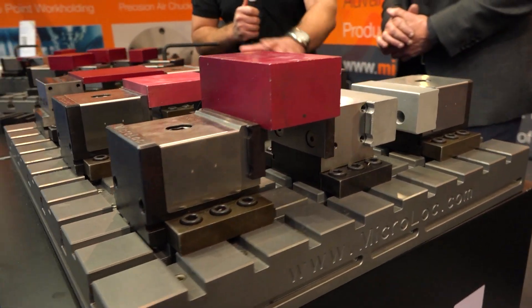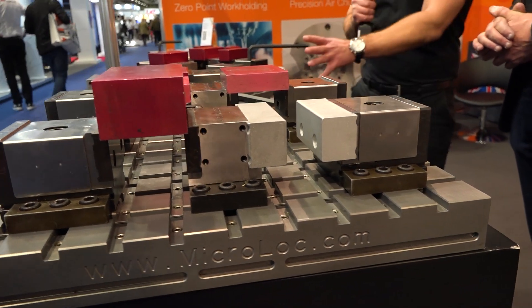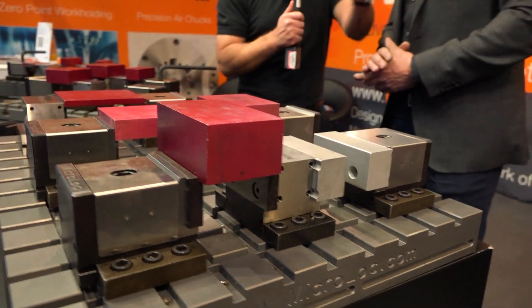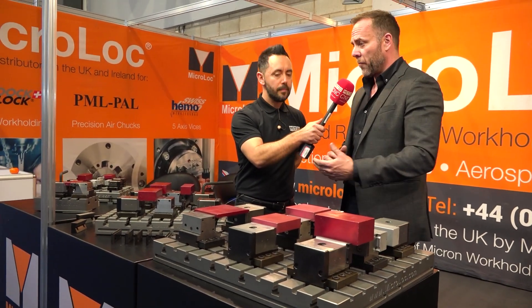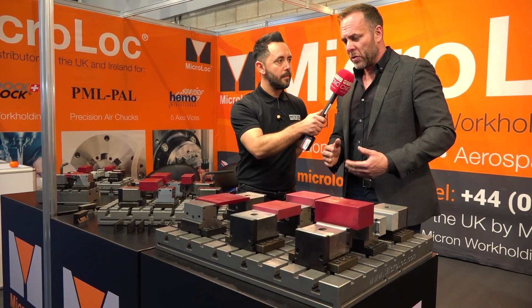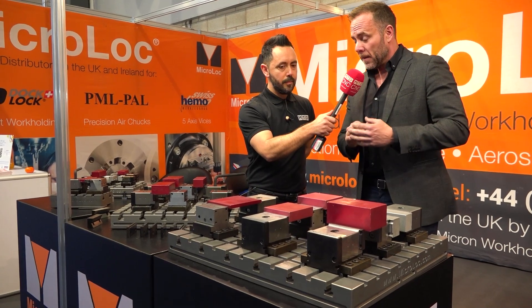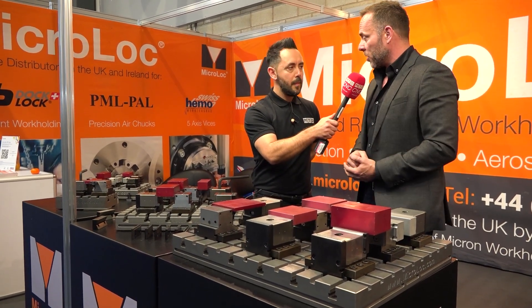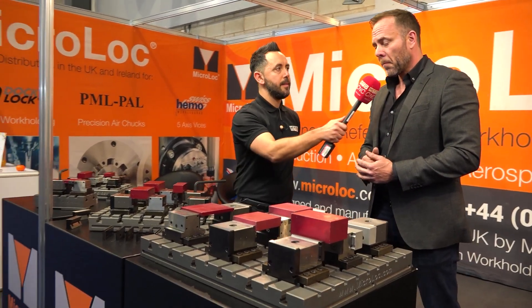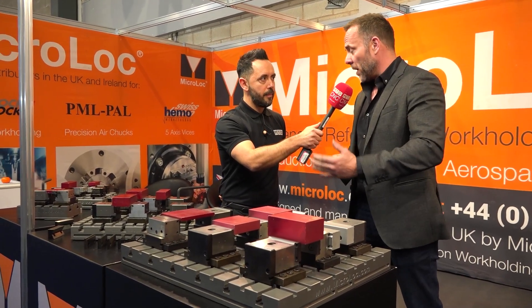This is perfect for a free-access machine, but it's also capable of being loaded onto a tombstone. We make cubes to suit the machine — for example, a 500 pallet horizontal — whether it's a four-sided cube or a tombstone, we make that depending on customer requirements. In terms of repeatability, it's plus or minus 10 microns over a metre, so it is very accurate, and it's all British made.